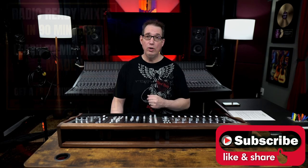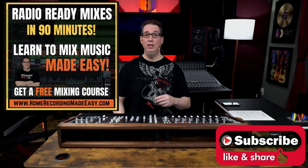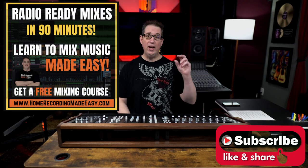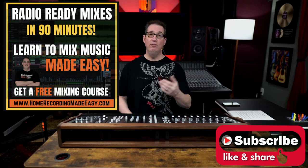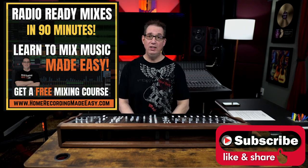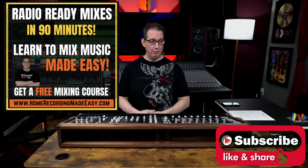So make sure you like, share, subscribe. And also if this is your first time here, go to HomeRecordingMadeEasy.com. I want to give you a free mixing course. It is right on the homepage. There's a big orange button, you cannot miss it. It is my gift to you just for visiting HomeRecordingMadeEasy.com. And if you stick around till the end of the video, I'm going to give you something else for free.